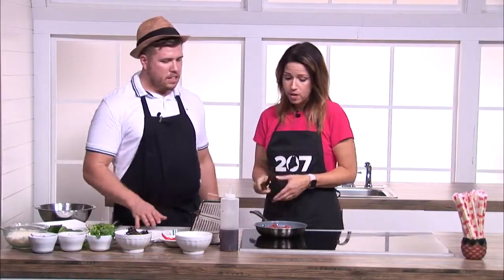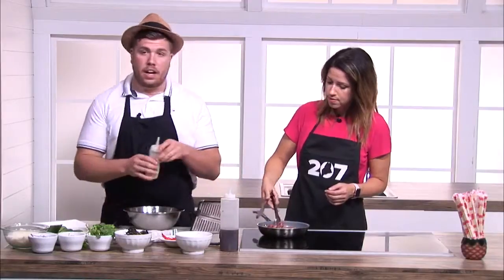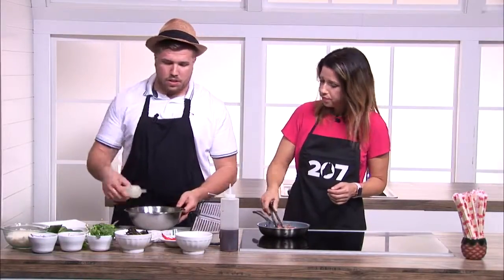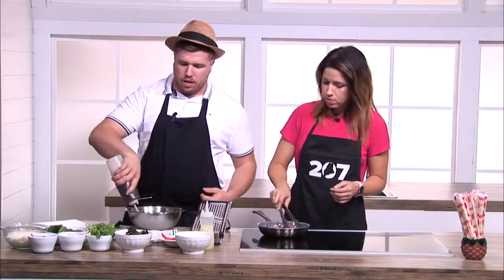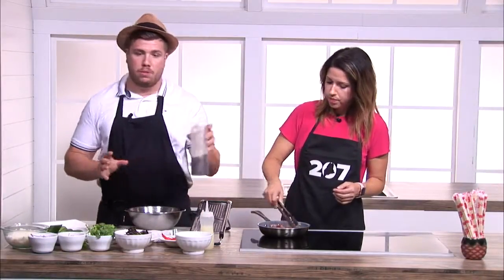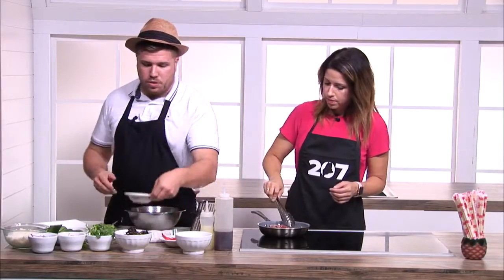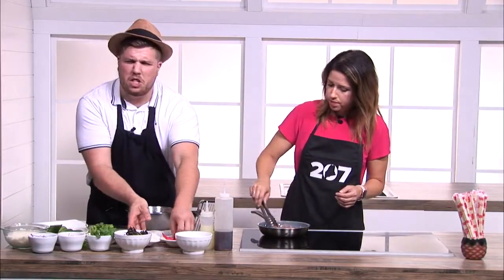So we should start on the sauce here. The sauce is basically two tablespoons of lime juice — that's about a two count in a squeeze bottle — and two tablespoons of fish sauce as well. You're also going to do a little bit of rice powder, about a teaspoon.